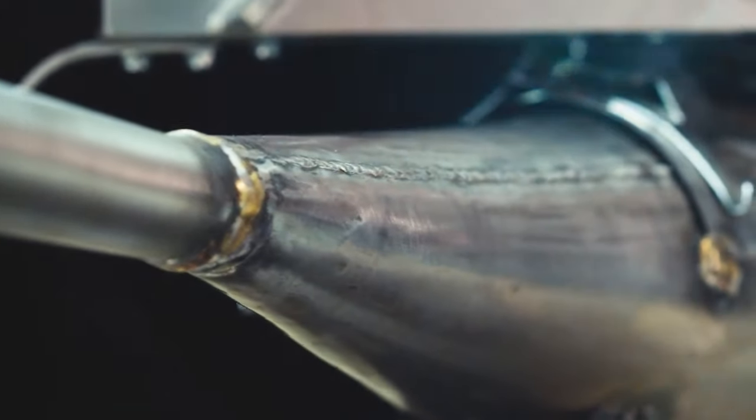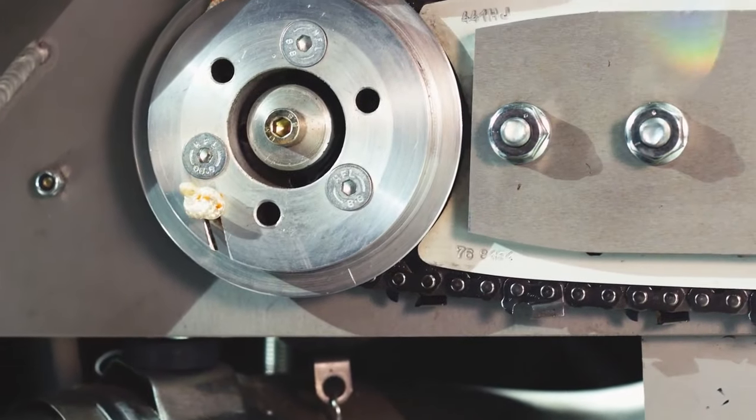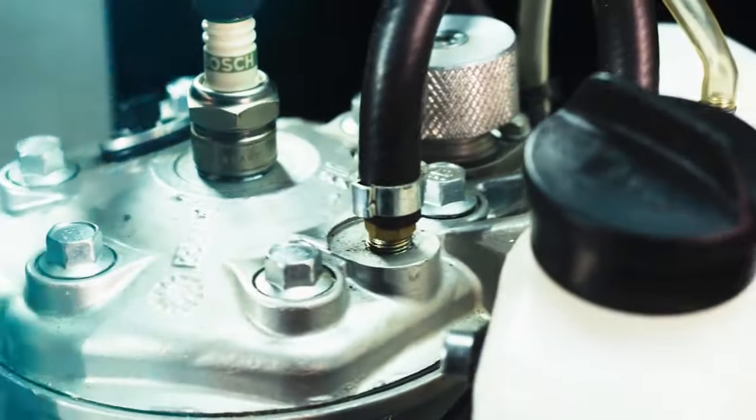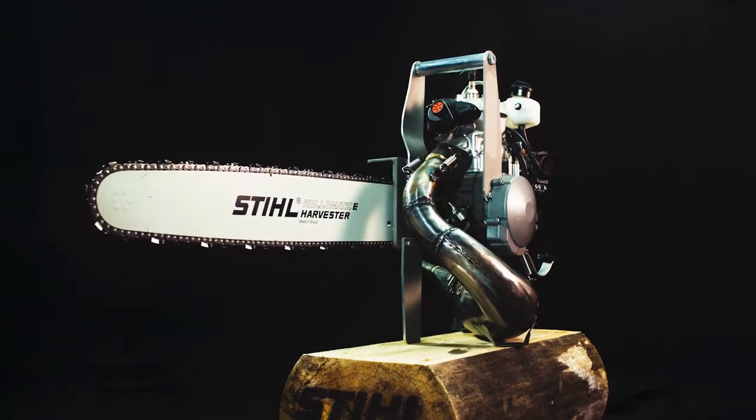These custom, handmade, race-tuned machines are built for maximum power and precision and to cut the wood as fast as possible in a competition. They are built with a 60 to 80 horsepower single-cylinder two-stroke engine, often taken from a snowmobile or high-powered motorbike.